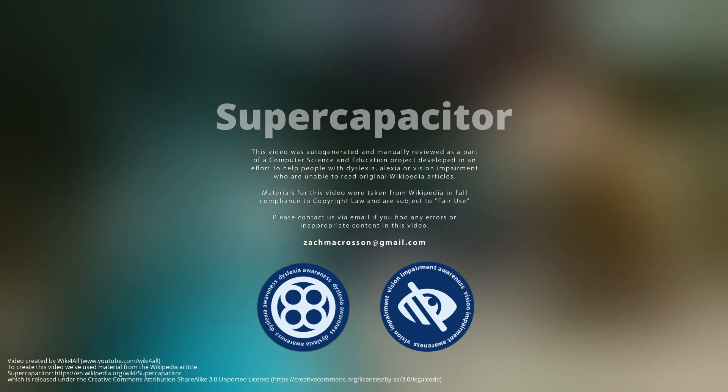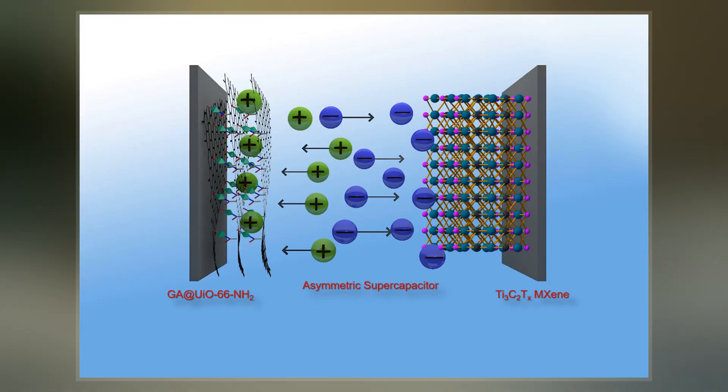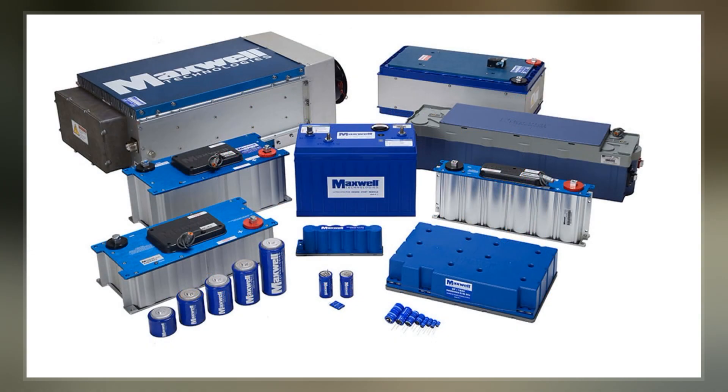A supercapacitor, also called an ultracapacitor, is a high-capacity capacitor with a capacitance value much higher than other capacitors but with lower voltage limits that bridges the gap between electrolytic capacitors and rechargeable batteries.